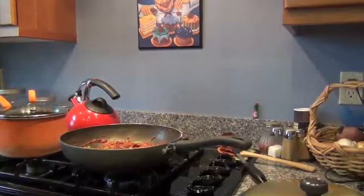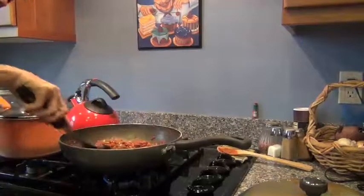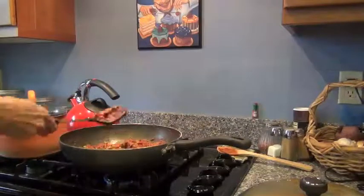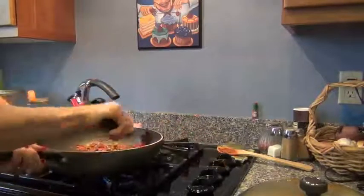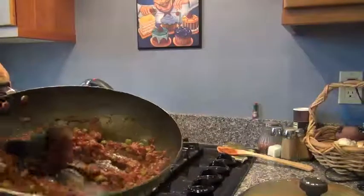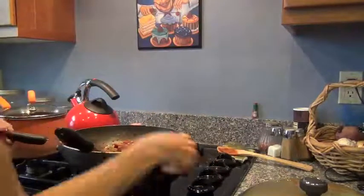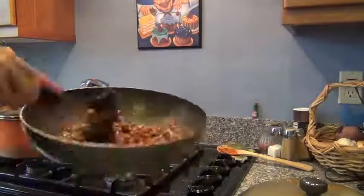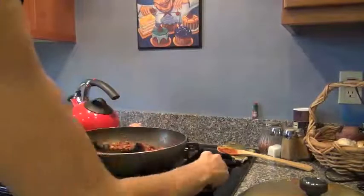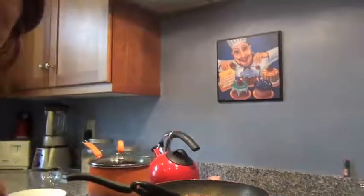I cooked up the English peas and now it's ready. The times vary — basically what you want is all the liquids to cook out, your carrots to be soft, and your chicken to be fully cooked. When I first put it in, it was completely liquidy; now it's all cooked down and it's ready. Now I'm going to plate it up.